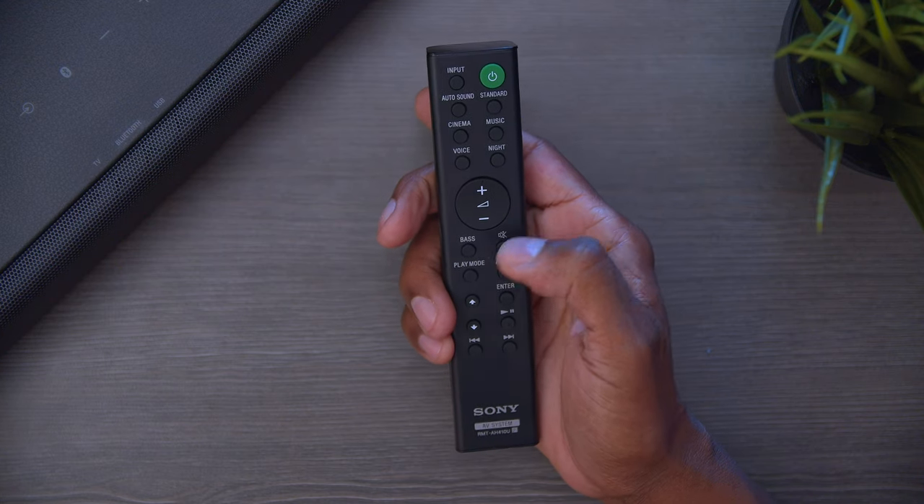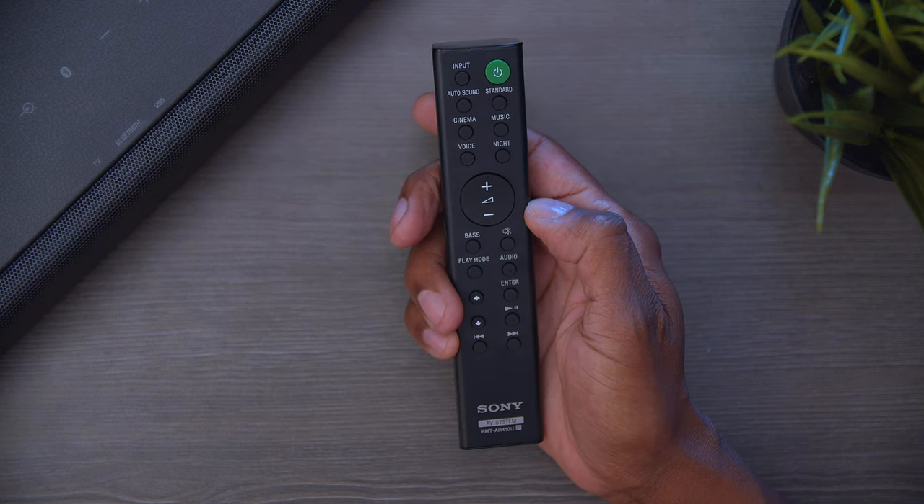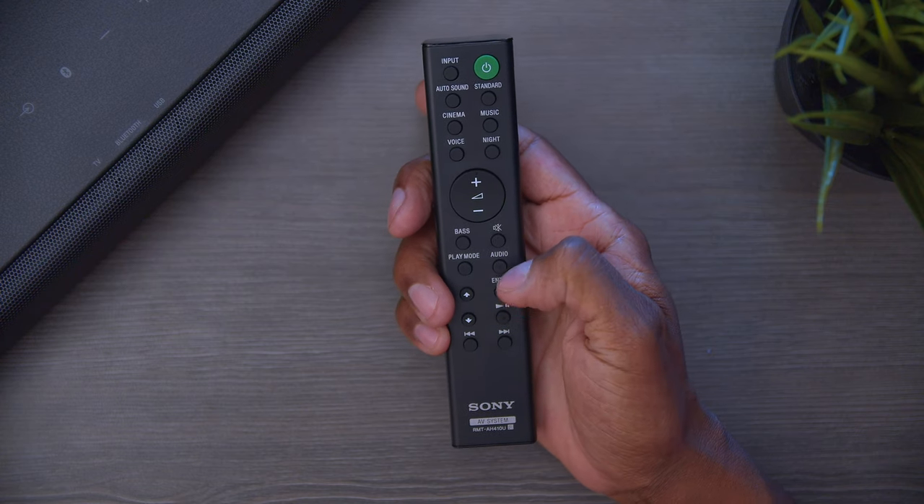There's a mute button, a play mode for the USB on the back, and an audio mode to switch to different surround sound options like Dolby Audio. You also have dedicated controls for the USB. That's everything you need to know about this remote control. When it comes to connecting this soundbar via Bluetooth, it'll work with an Android Pixel, a Samsung device, or even an iPhone to play music through the speaker.